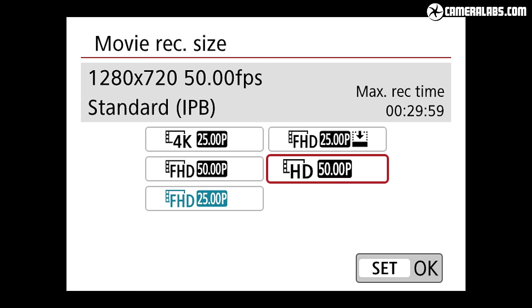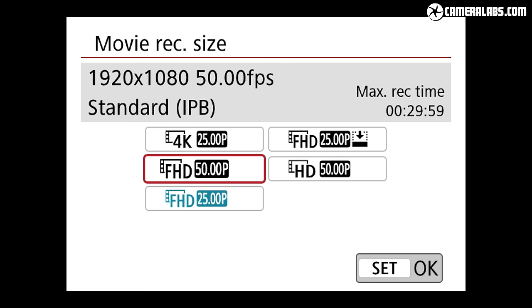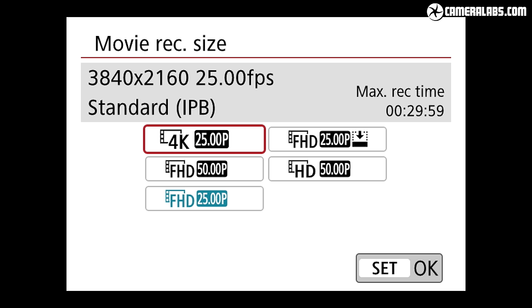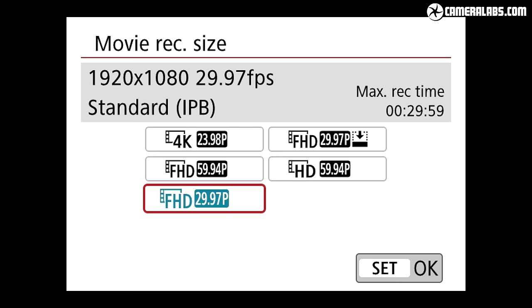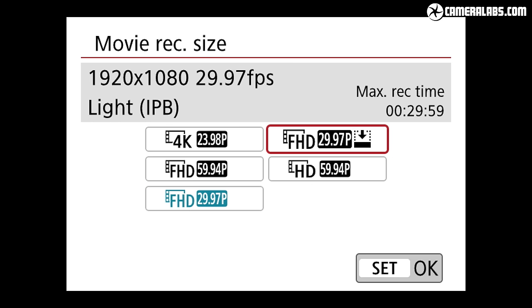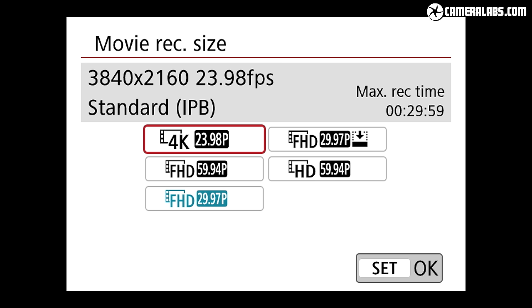Moving on to video, the EOS 250D can film 720p at 50 or 60p, 1080p at 25, 30, 50 or 60p, and in an upgrade over its predecessor you can now film 4K at 24 or 25p, but sadly there's no high speed video for slow motion. In any mode the maximum clip length is just shy of half an hour, but there are limitations to be aware of. First is the removal of 1080p video at 24p — a mode offered on the 200D and M50 when set to NTSC, but strangely absent here, not to mention on the EOS RP. 4K is available at 24p in NTSC mode, but as you'll discover it's not always desirable to film in 4K and simply down-convert to 1080p in post.